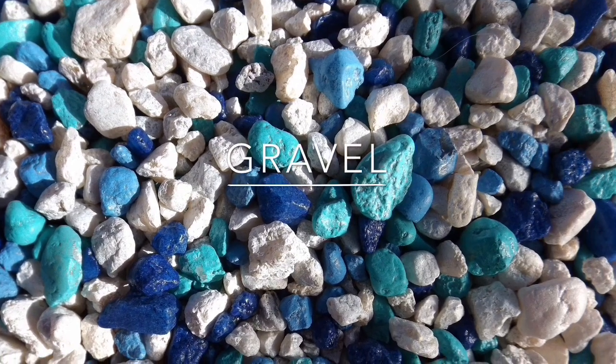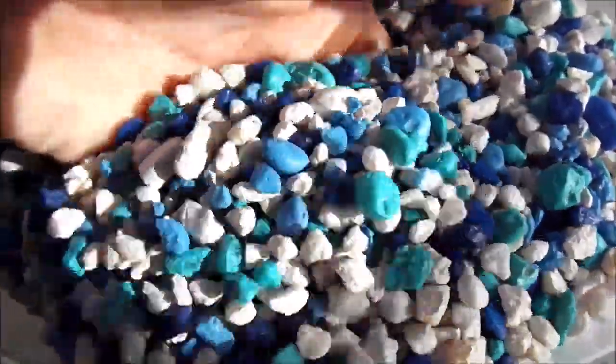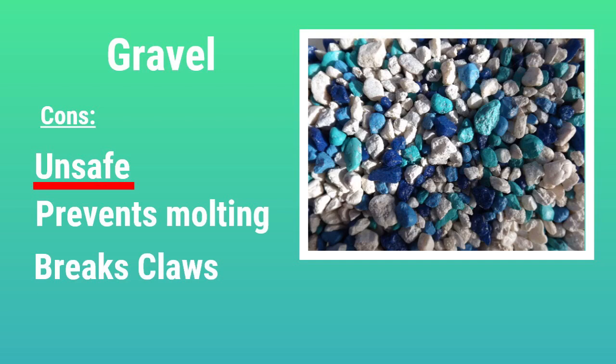Those were our good substrates — now we're on to the bad ones. First is gravel, which is unfortunately one of the most common substrates used for hermit crabs. Gravel has literally no pros. It is a horrible substrate because it is unsafe for many reasons. The main one is that it prevents your hermit crabs from molting, which is super important. Hermit crabs dig down into their substrate to molt so they're protected from other crabs, and their instincts tell them it's not safe to molt on the surface. If they're kept on gravel and can't dig down, they can put off molting, and if they do that for long enough they'll die. Gravel can also break the tips of their legs and claws off, putting the crabs under a lot of stress.